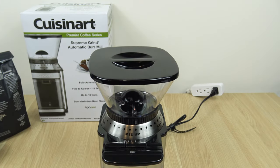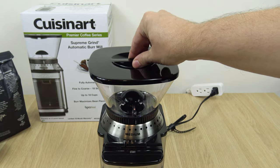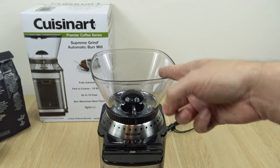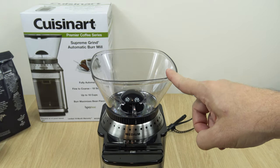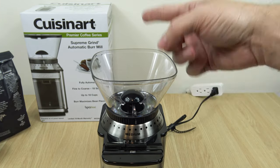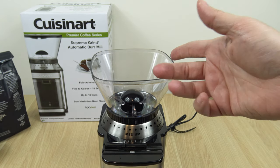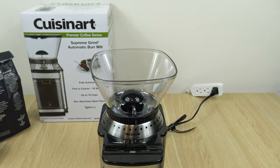Now we're going to take a look at some of the features. This is the hopper lid, and this is the hopper — this is where you'll be putting your coffee beans, but only up to half a pound. Don't go over that. If you do fill it, fill it maybe 90% of the way, not all the way to the top. If you read the manual, they say if you overfill it, it might jam the grinder.